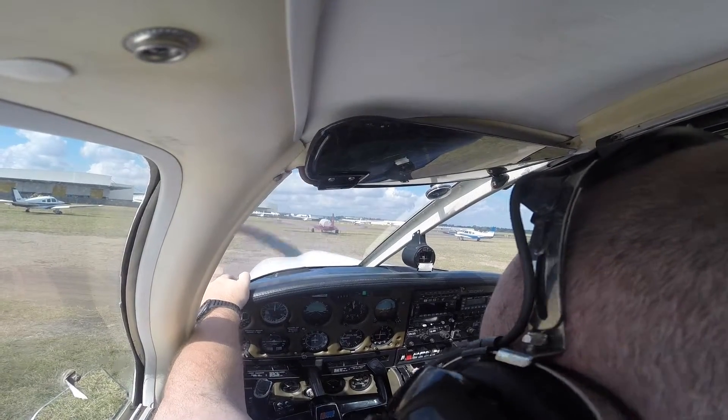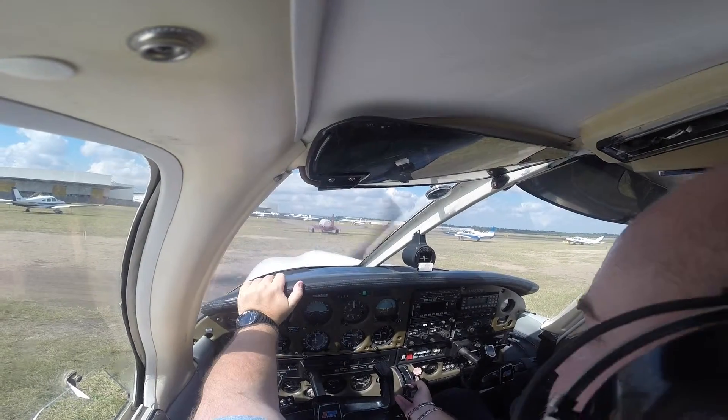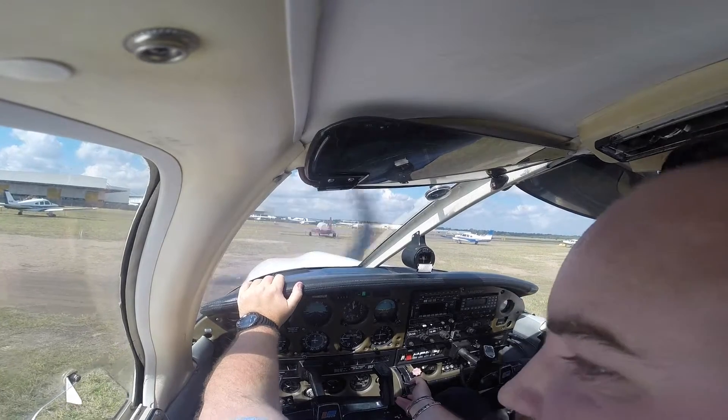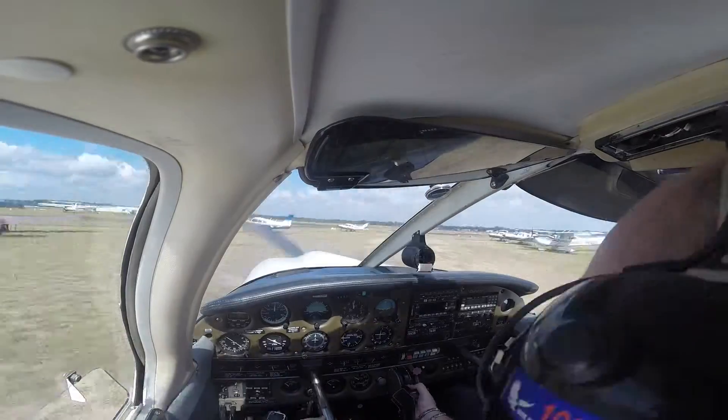You can start taxiing if you like. You can look up to the right. Test the brakes first. Good, let's go.